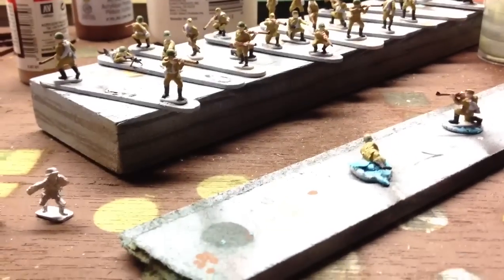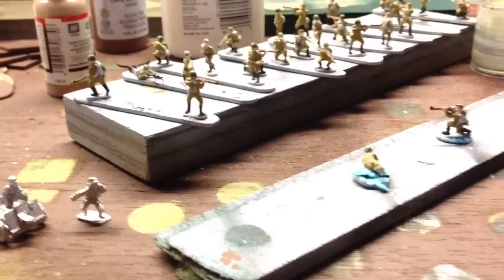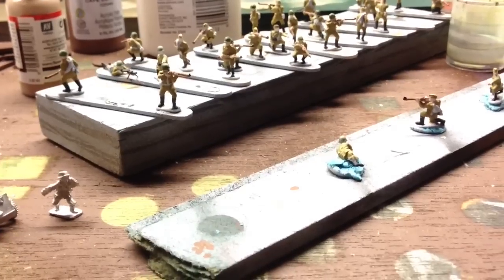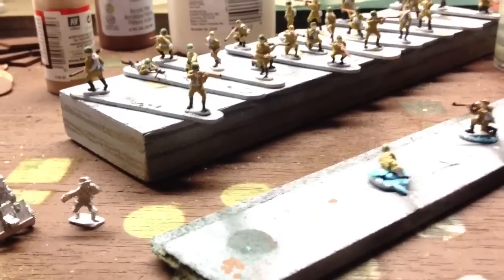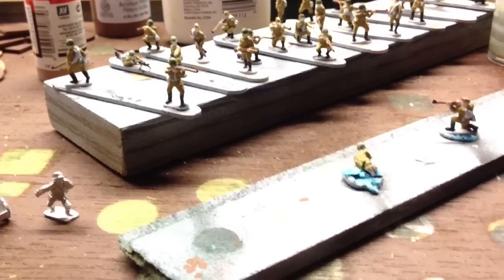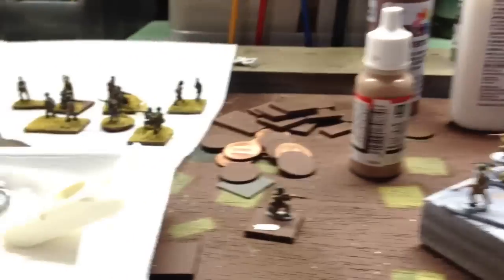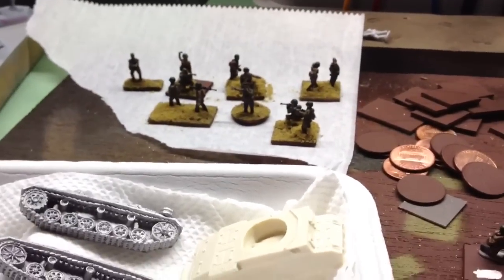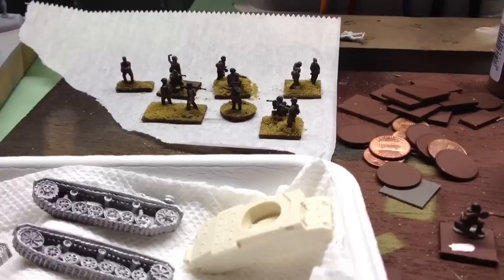So like I said, counting them up — that's 16 figures. So two more 8-man squads of rifles and a squad of machine guns. And then there's a squad all grassed up — got them flocked up.